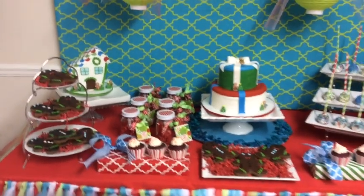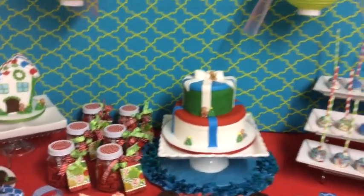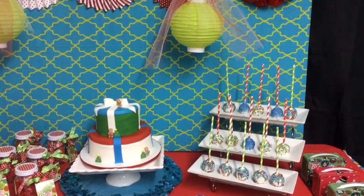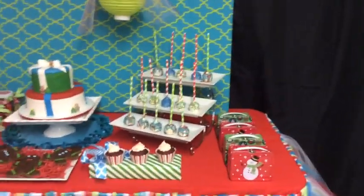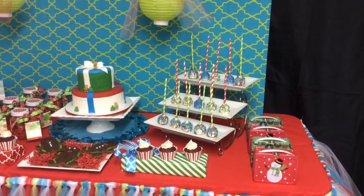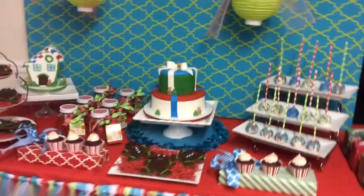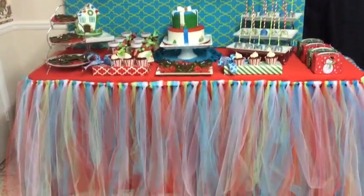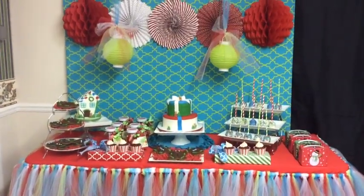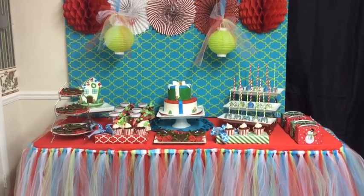I also have these little treat jars that I had done and I sat those on the table as well. This is the entire table, and I was so proud of myself — I finally did a tutu skirt. I've been wanting to do one and it was really fun; I was really pleased with the way it came out. I just wanted to give you guys an overview of my Christmas dessert table, and I'll show you shortly how I decorated the fellowship hall using red, green, and teal.